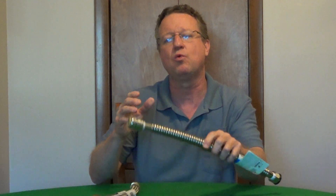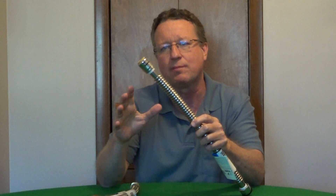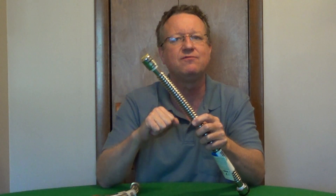If you have extremely hard water and high mineral content, you can get their corrugated stainless steel. This has no rubber lining and it has a 25 year warranty.